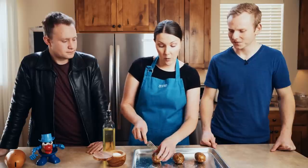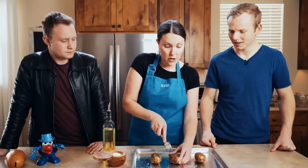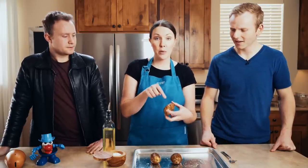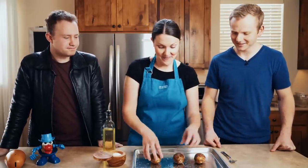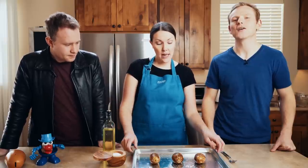Then we'll take our fork and we're going to pierce the potato — I like to do it about three times. That's just to let steam vent out. Because if you don't prick the potato, it can explode in the oven if you're not careful. And I have my oven set to 350 degrees and we're going to pop these into the oven for about an hour.